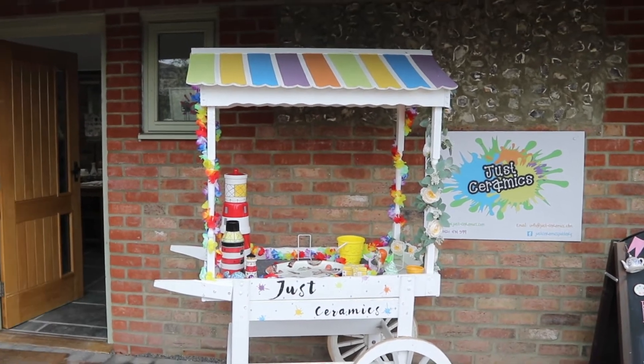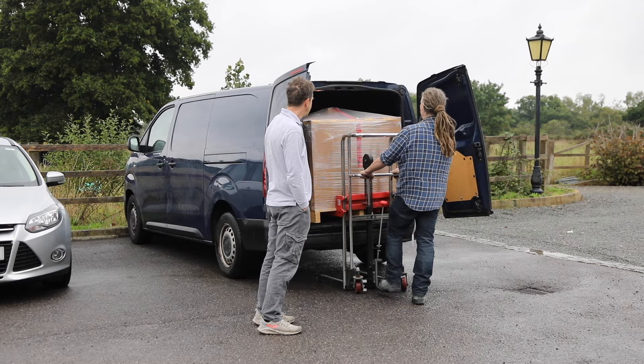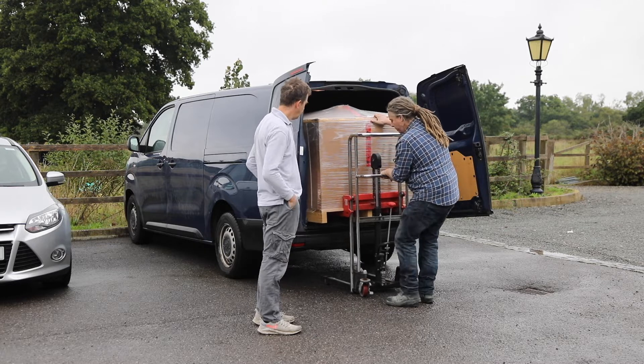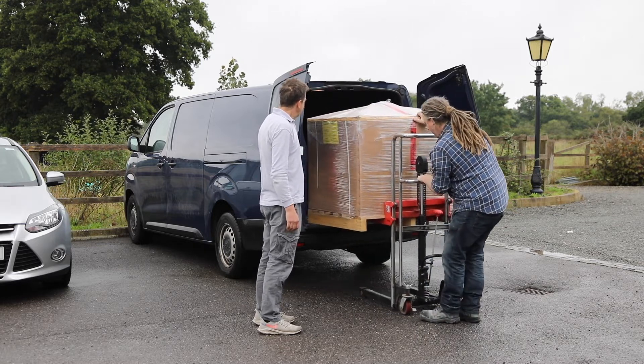In this video we'll show you how simple it is to install one of Rhoda's 100 litre top loader kilns into your studio. Many thanks to Tina from Just Ceramics. This is a kiln that she had installed back in the summer of 2022.